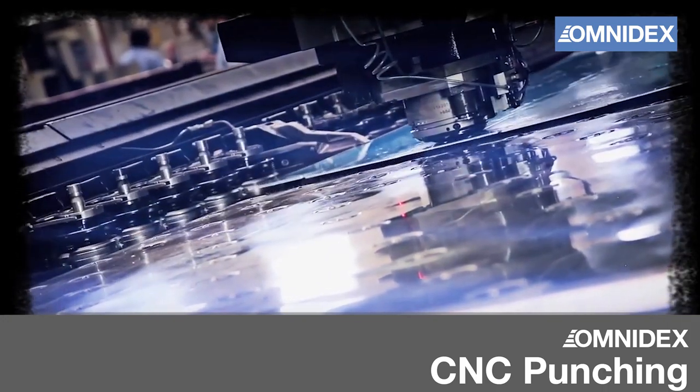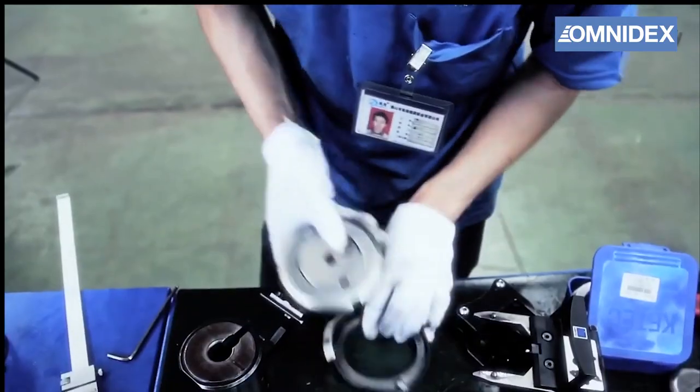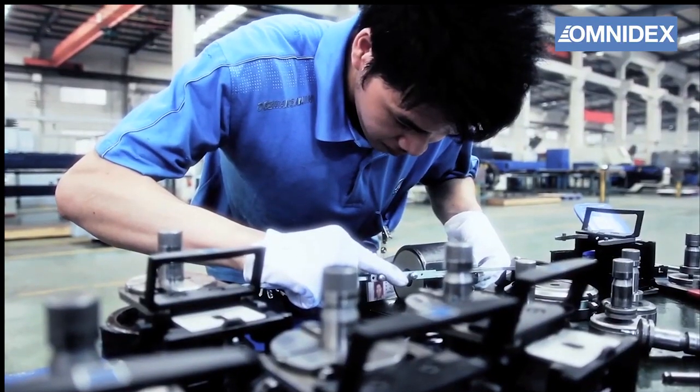CNC punching is a metal fabrication process that is used to make precision cutouts on sheet metal. In this video, we will demonstrate the process in our subcontractors CNC punching workshop.